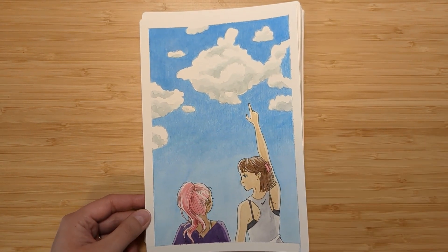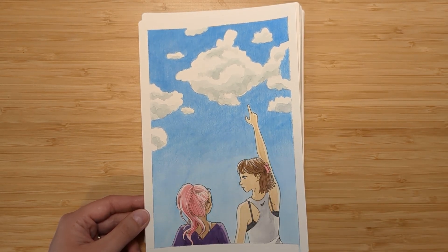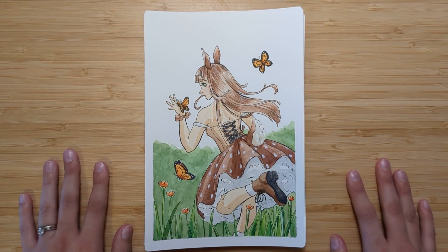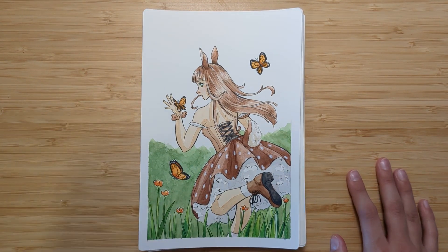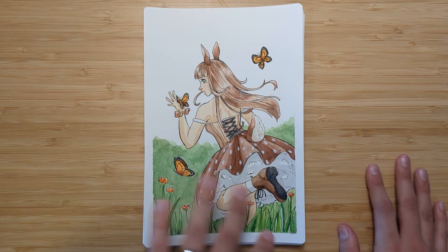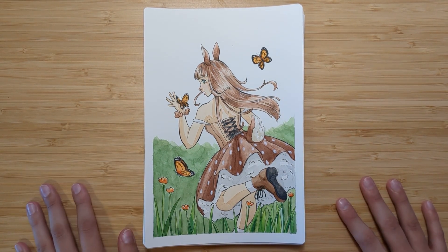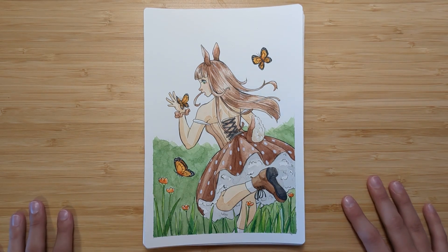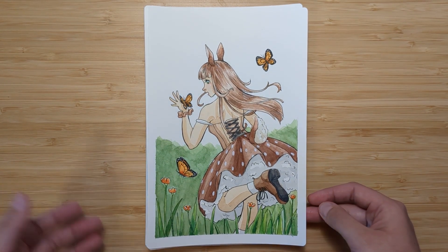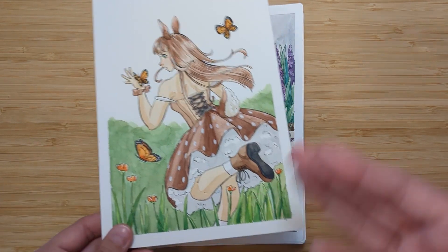They're cute — just two girls pointing at a cloud that looks like a fish or a dolphin. I was going for dolphin but I think it's definitely fish-shaped. Number five is Fun, and it's just an anime girl running around in a grass field with little butterflies flying around. It's definitely a very cliché drawing but I kind of love it — it was fun to work on. Her outfit is kind of cute, though obviously there's not much concept and thought going behind these paintings.